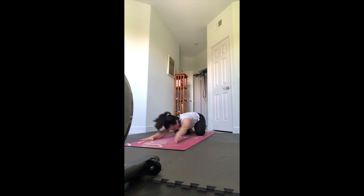Keep your legs as they are, walk your hands to the right, put your left hand on top of the right so you feel a little stretch through the left side of your body. Then walk into the left side and put the right hand on top of the left.